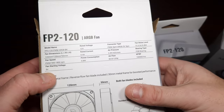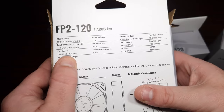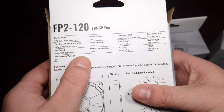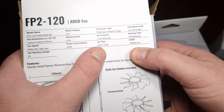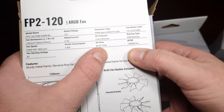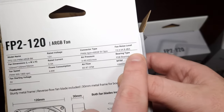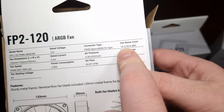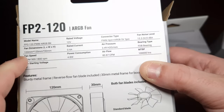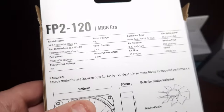In terms of the specifications, that's the RPM for PWM — yes, they are four-pin PWM. That is an FDB bearing. Airflow is 83.87 CFM. Air pressure and connectors are listed, and according to them noise is between 15.3 and 34.8 decibels.